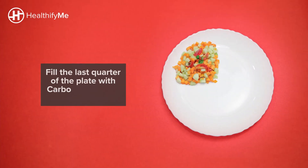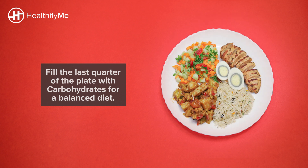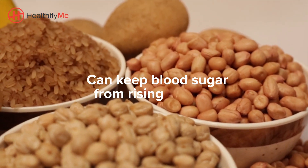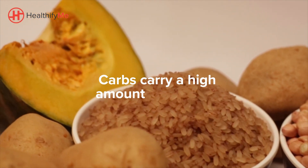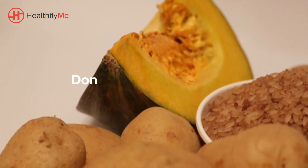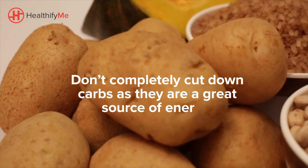Now it's time to fill the last quarter of your food plate. Let's fill it up with carbohydrates so that your food plate is totally balanced. Limiting your portion of carbohydrate foods to one quarter of your plate can help keep blood sugars from rising too high after meals. Carbs carry a high amount of calories, so if you are trying to lose weight, you can definitely cut down on the amount of carbs. But this doesn't mean you should completely cut them out, as carbs are a great source of energy.